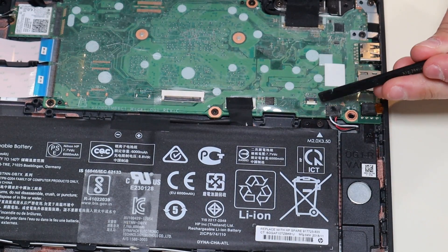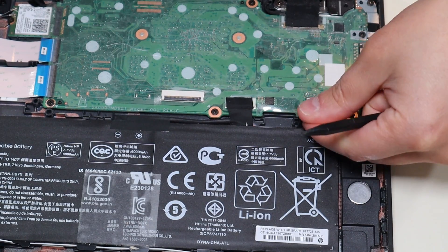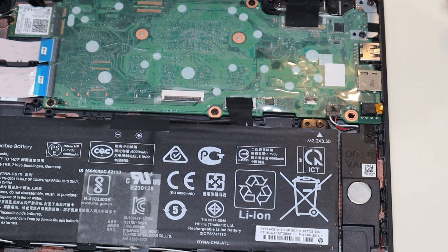This one is a little smaller and the clip is white, but same thing — you just pop the white clip up, take the ribbon cable out, and then put the white clip back down. Again, very fragile, be very careful.